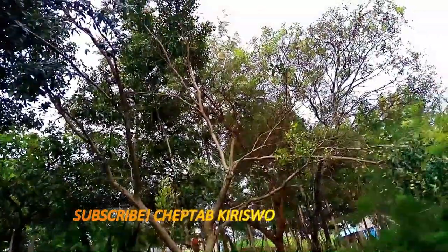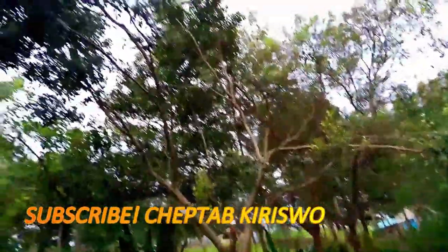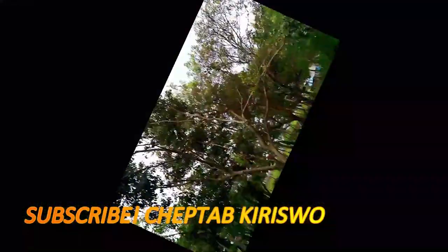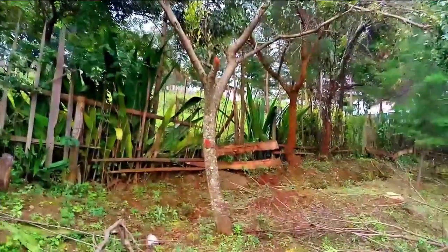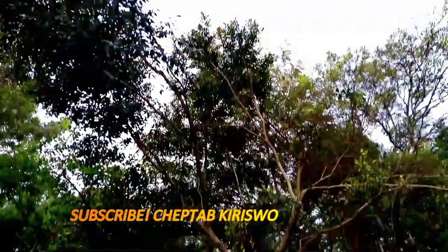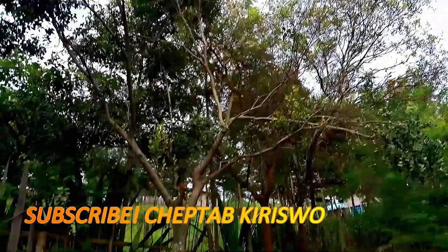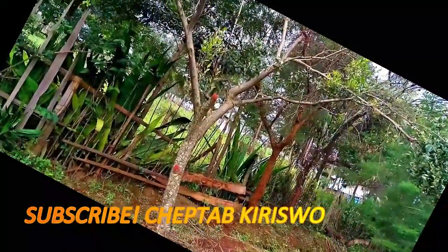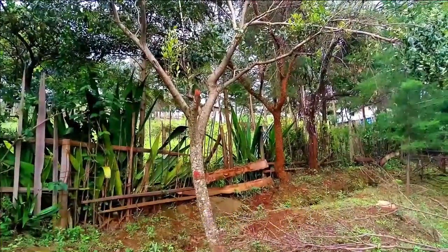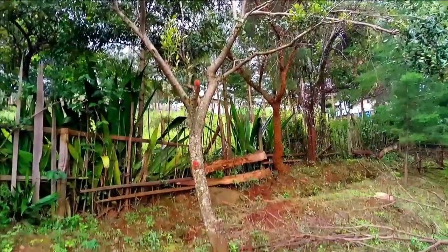Welcome to my YouTube channel Shaped Up Kiriswa. This is the tree that is used to make itoik — I don't know what you call it in your mother tongue. Itoik are those sticks that I will show you how to make, so that we can use them to create soot inside the milk gourd in order to help it ferment.